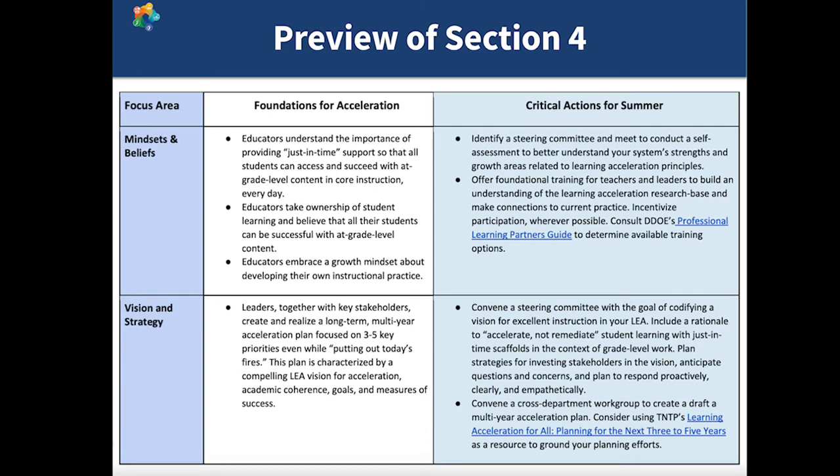This slide gives a preview of some of the critical actions for summer that we recommend your district or charter plan for. As you can see, there's a lot of content here, and this is just a quick snapshot. Our hope in sharing this is that you are encouraged to go to the guide to read more.